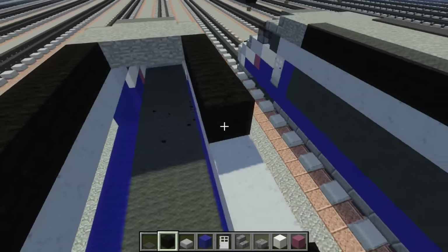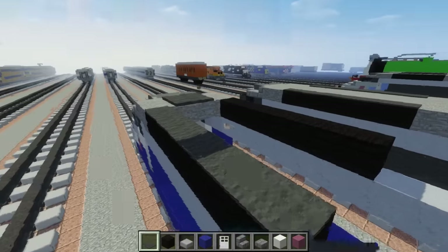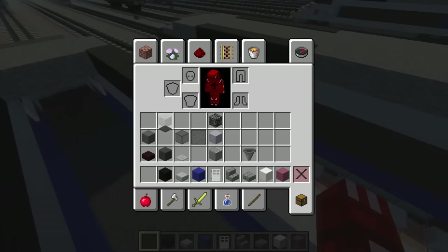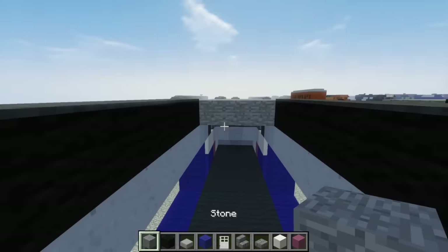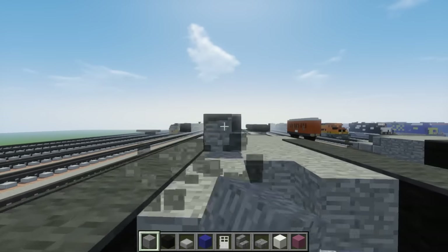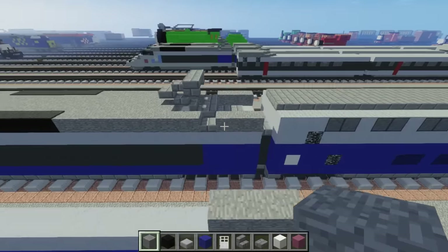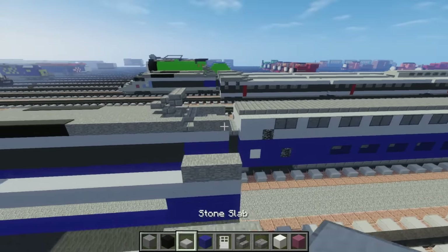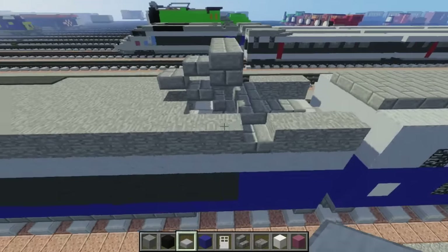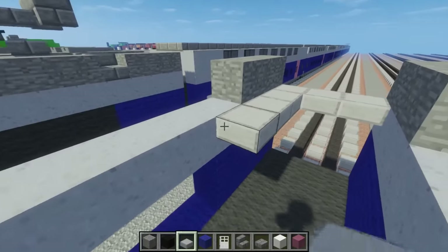Same thing on the other side. Then on top of that, add the gray carpet. In the middle, let's fill that in with stone. Next, let's add a stone slab over here to fill in this area — it's going to be six blocks long: 1, 2, 3, 4, 5, 6.